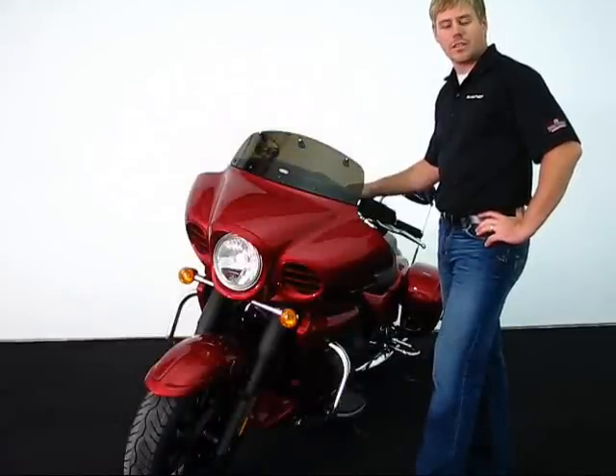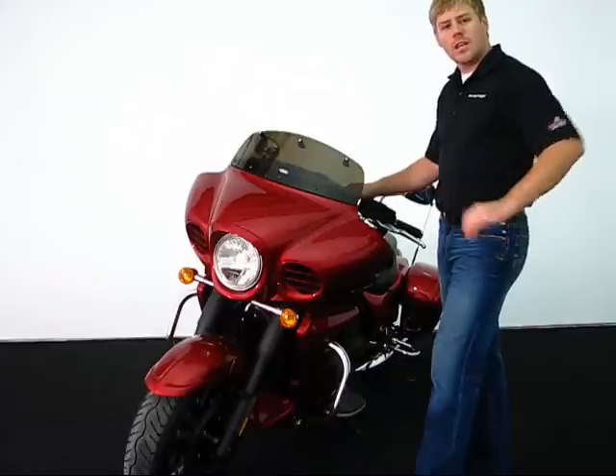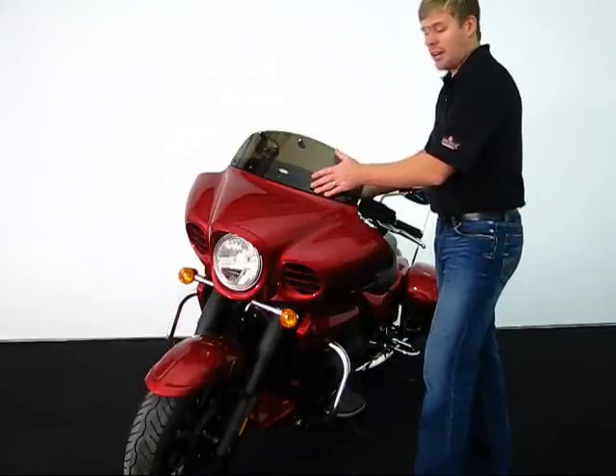Welcome. We're here today with Big Bike Parts to discuss the new Beggar style windshield for the 1700 Aquaro. This unique Beggar style windshield allows a two-piece windshield which will make it adjustable.